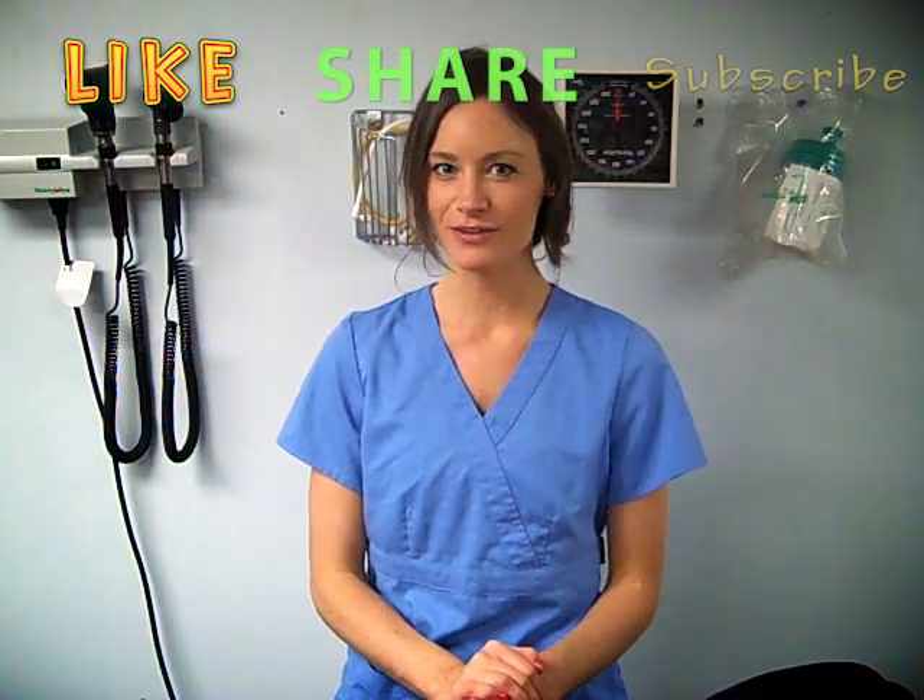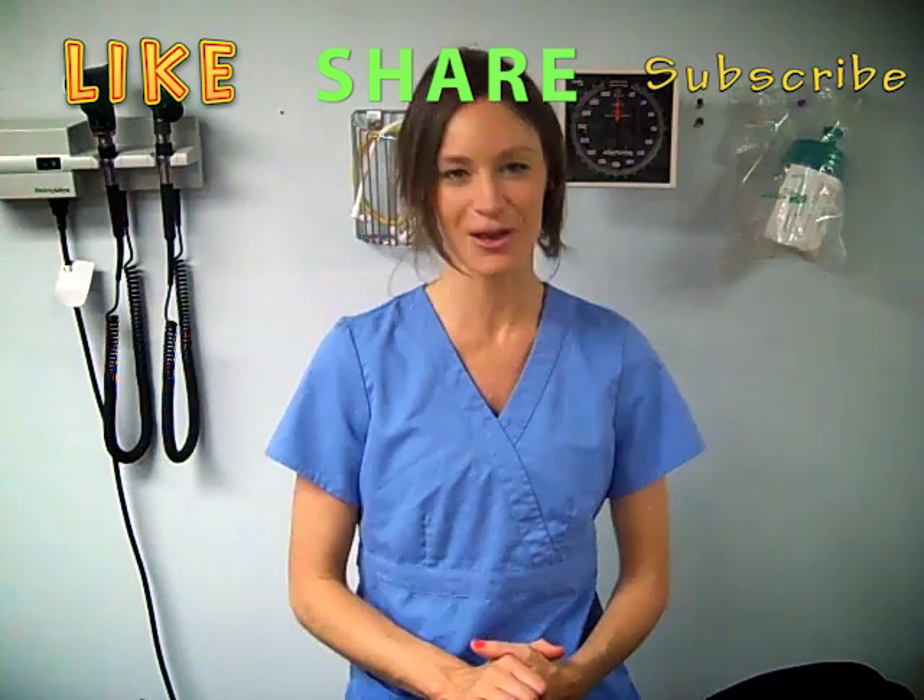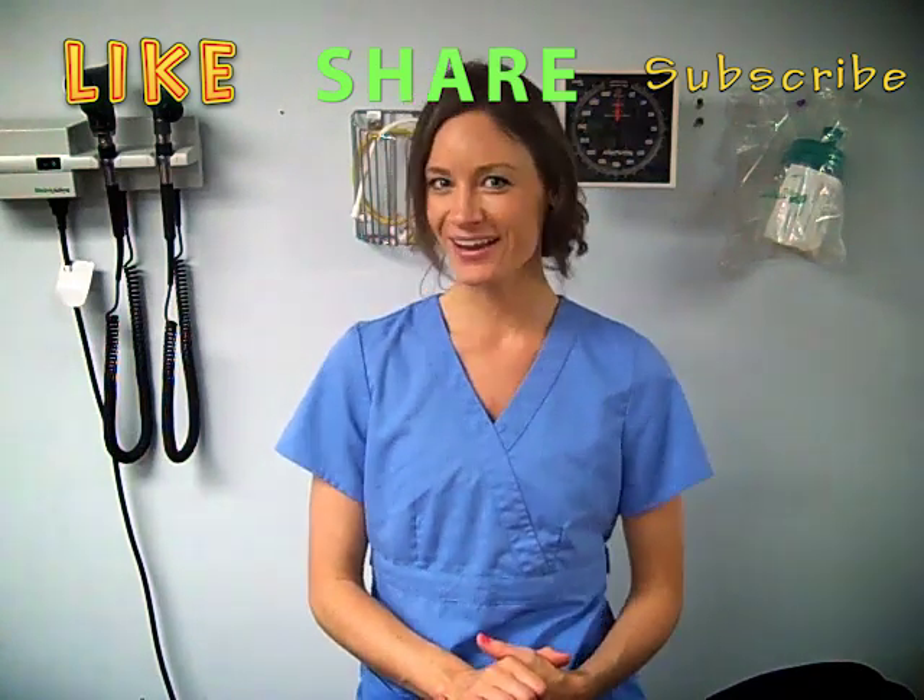All right guys, I really hope you enjoyed that. If you did, please give it a thumbs up. And if you want more skills videos, post a comment, share this with your friends, and I can't wait to see you guys soon. Bye!